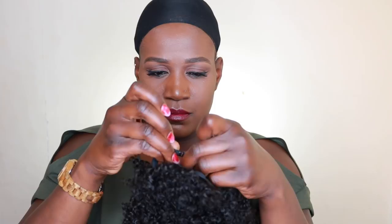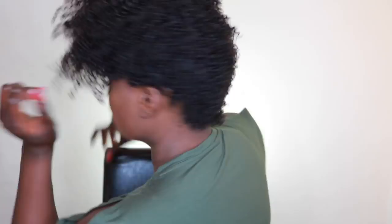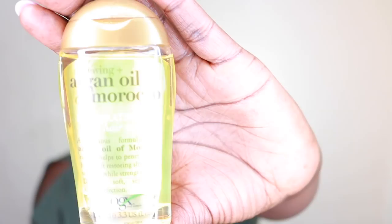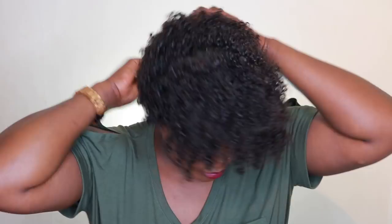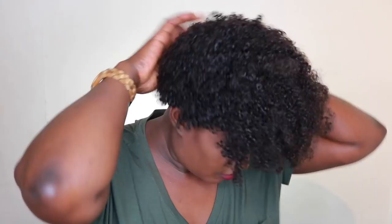Look at the back — it looks absolutely amazing. I just love the way it looks; it looks so much like a natural tapered haircut. I'm going to go ahead and apply my argan oil just to give the hair a bit of shine. Since I washed it, I want it to look much healthier. Now I'm using my Eco Styler gel and a water-conditioner mix to make sure the hair looks nice and defined.